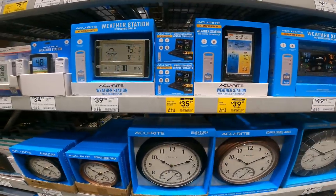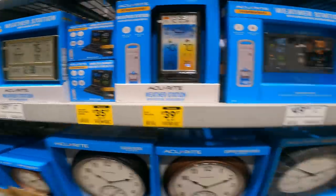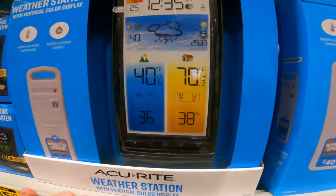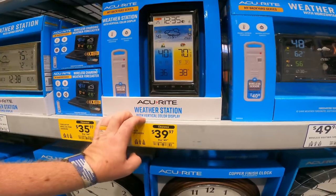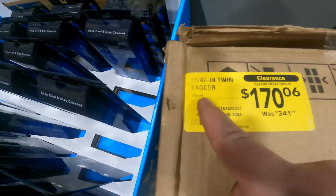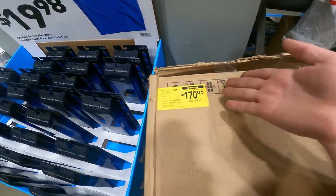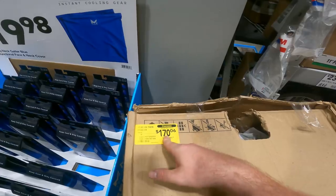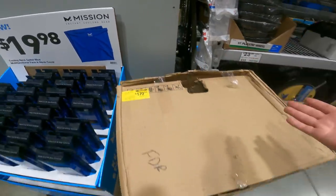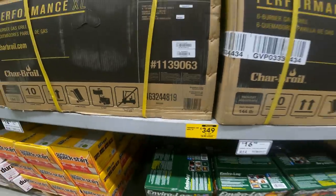Another nice reason to always walk around your store — this shows clearance special order return. You can always tell because it'll say 'piece.' This is $340 down to $170 on this item — if you go online, it's probably full price. It's a 38-42 inch twin bagger, so you can save some big money just by walking around the store. Don't miss this one — $429 down to $349, item 11390636, six-burner stainless steel gas grill performance XL.